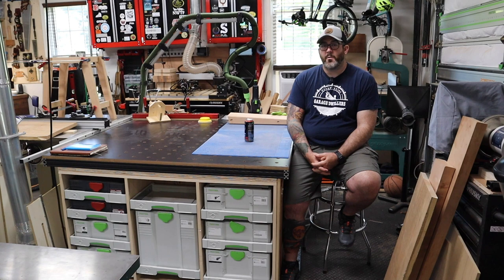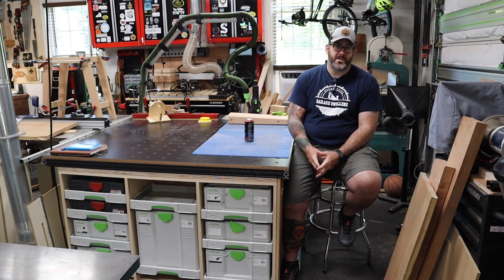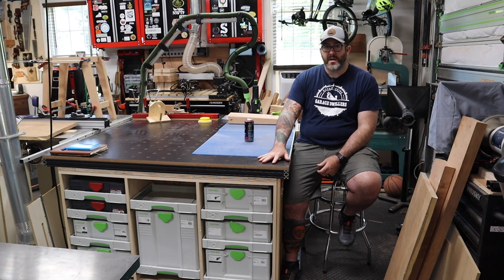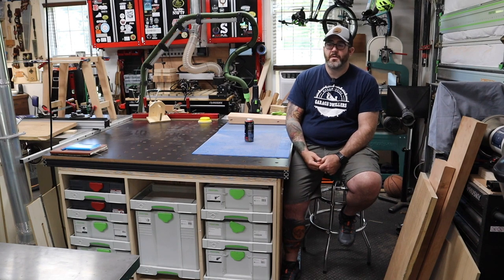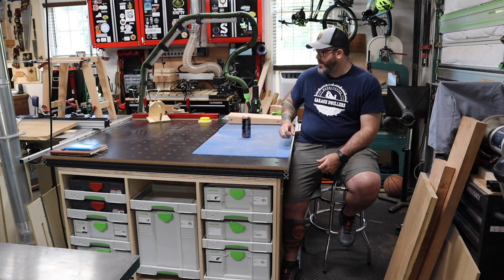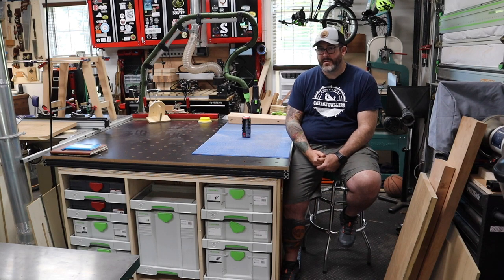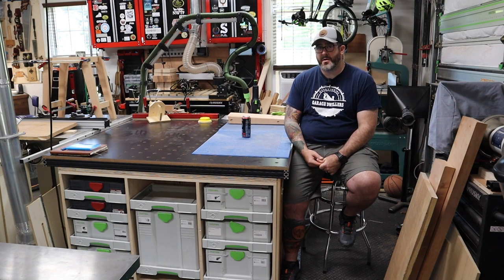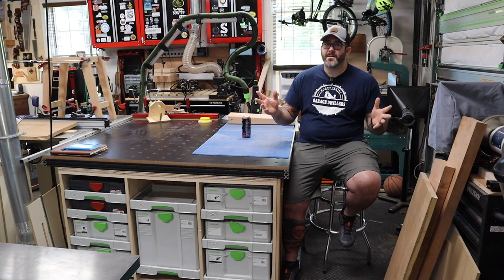That's going to do it for part one of the build. Thank you so much for watching. If you liked what you saw please hit the like button, subscribe, and hit that notification bell so that you know when I've got future videos coming out. Also if you have any questions, concerns, comments, or any feedback regarding this build or this video, go ahead and let me know down in the comments below. Now part two of this build is going to involve building out the middle section of this outfeed assembly bench — some cabinetry, some drawers, some shelving. We'll put that all together. Thanks for watching again and until next time, get out there and enjoy your garage.